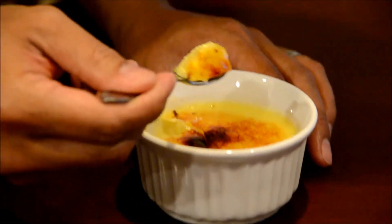Mmm, and there you guys — it's called crème brûlée. Enjoy it!